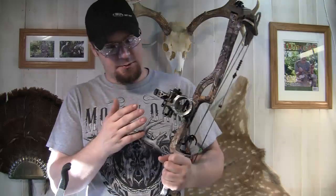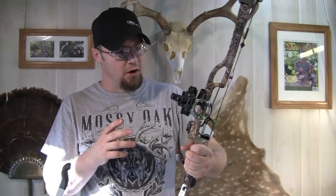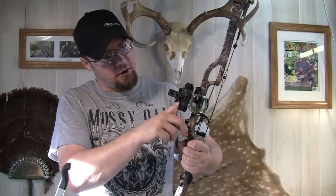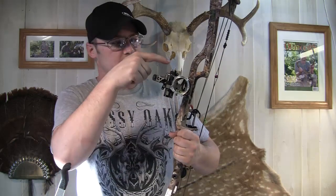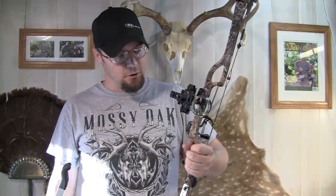It's got micro adjustment on your windage and your elevation. This is 100% all machined aluminum, so it's a nice, lightweight sight but also built very, very well. It's got stainless steel hardware — all the hardware that mounts everything up is stainless steel. So if you're out in the weather for 3D shoots or for hunting, you don't have to worry about anything rusting.